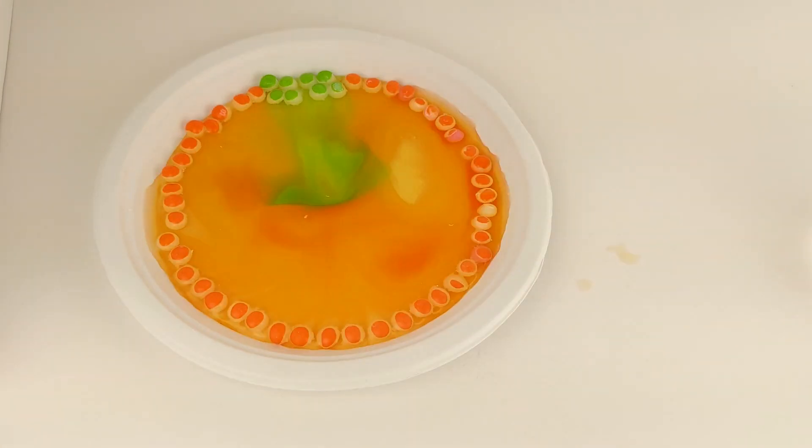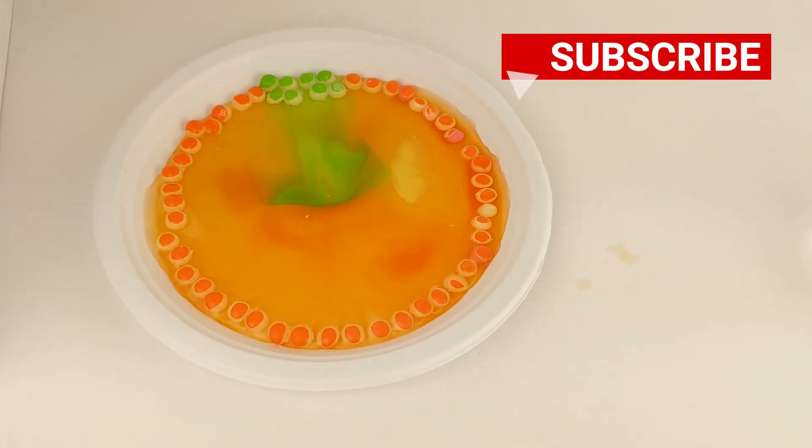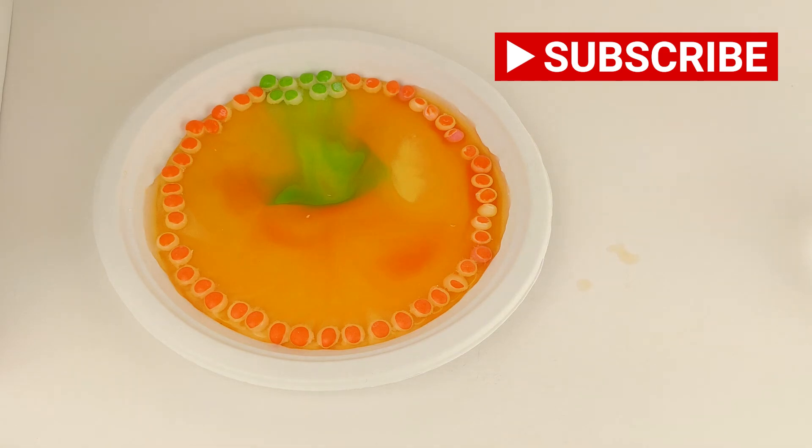Thanks for watching It's Toy Time. If you enjoyed this video, please subscribe. If you want to check out more science experiments, click on the playlist in the description below. Now get out there and play.